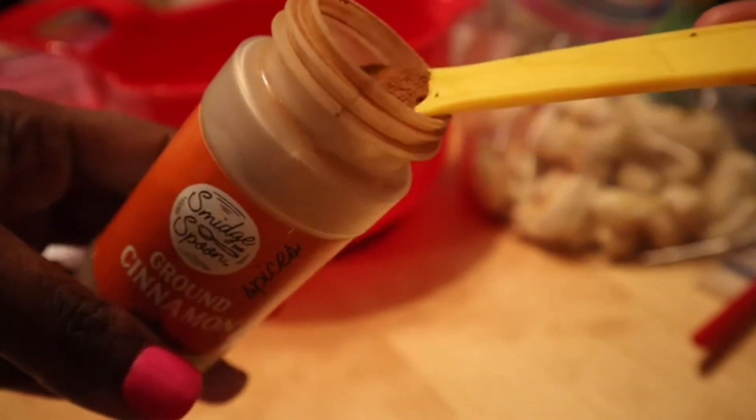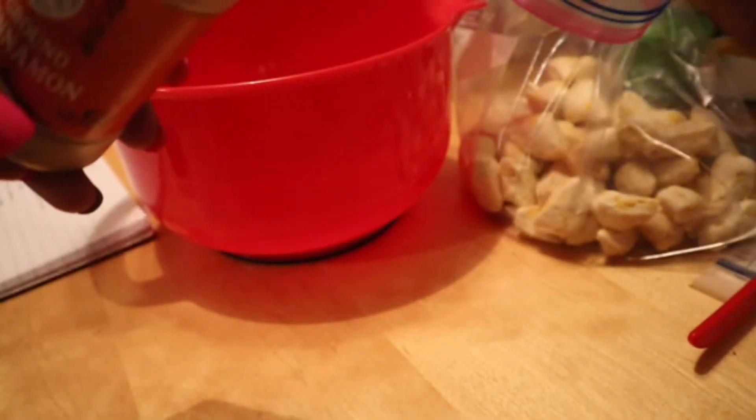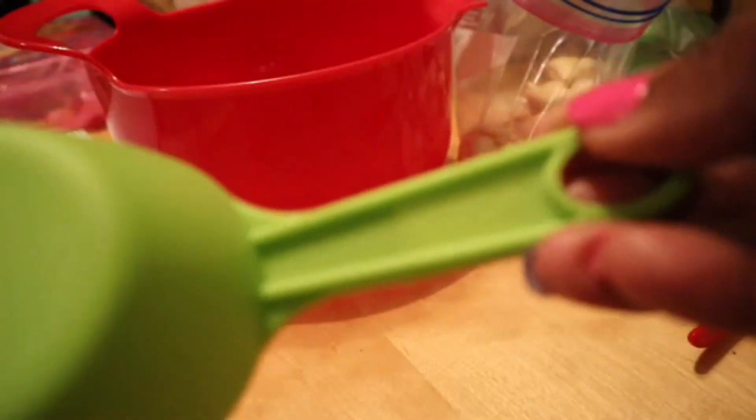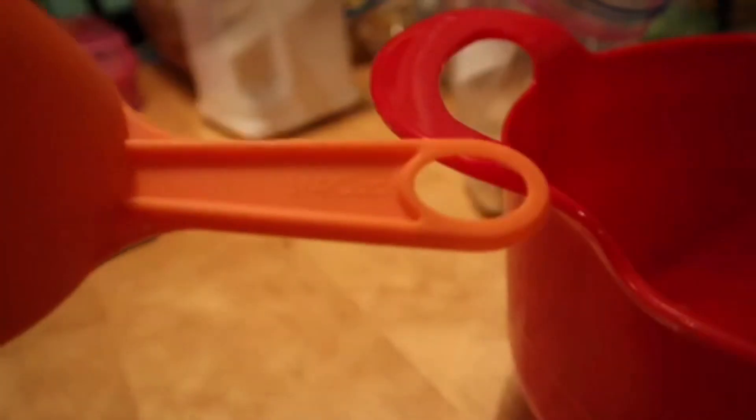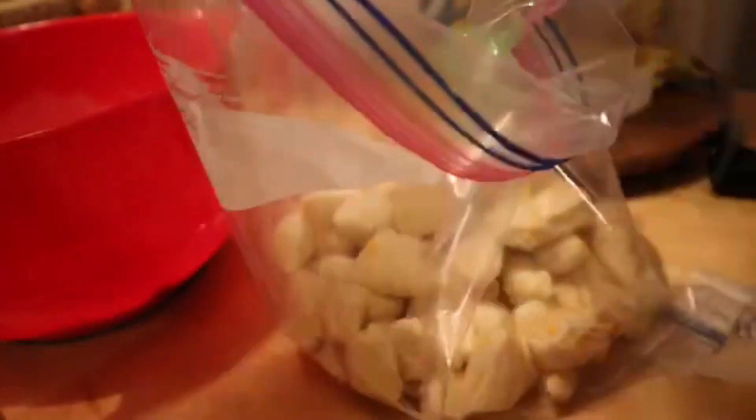I'm going to add two teaspoons of cinnamon into a bowl — this will be part of the mixture that goes over top of the biscuits. I'm also adding half a cup of brown sugar and three-fourths cup of white sugar in with the cinnamon. Then I'll add two teaspoons into the bag of the sugar and cinnamon just to give it some spice, shake it up, and eventually pour that mixture over the biscuits.